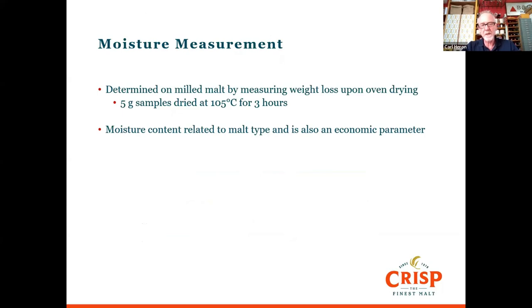The moisture content is related to malt type because the lighter the malt in colour, the higher the moisture will be. So sometimes with a particularly pale malt you might have to compromise a little, because if we increase the temperature to get a higher-colour malt — an ale malt, or maybe a Vienna or a Munich — the moisture will come down. It's the opposite if you wanted extra pale or a lager malt. That's part of the process of making malt and the kilning process. A lot of the results you'll see on a COA are reported on a dry basis.